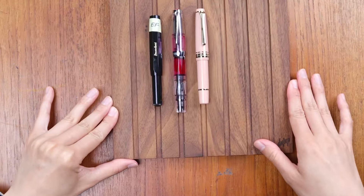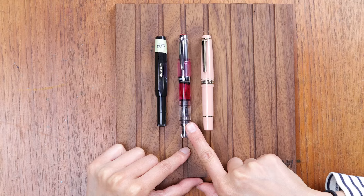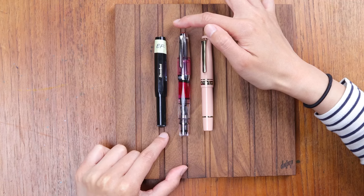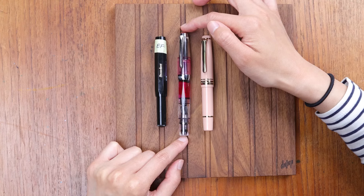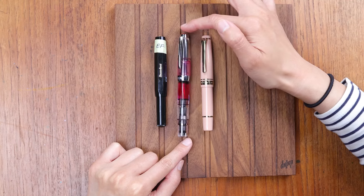Looking at all three pens, you can see their caps: the TWSBI Diamond Mini is the longest capped at 4.6 inches. But when they're posted — when you're actually using them to write — they are all five inches or more, with the TWSBI Diamond Mini being the longest at 5.5 inches posted.